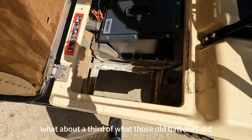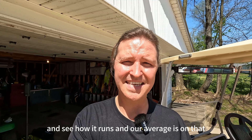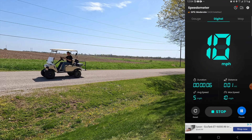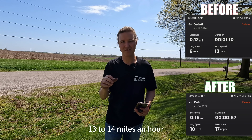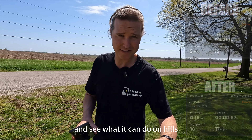Now we're going to do the same test again — a side view of the takeoff, the speedometer, and then run it for that mile to check our averages. It does have a lot more pickup; it can get up to that max speed of 13 to 14 miles an hour much quicker. Let's take it out and see what it can do on hills.